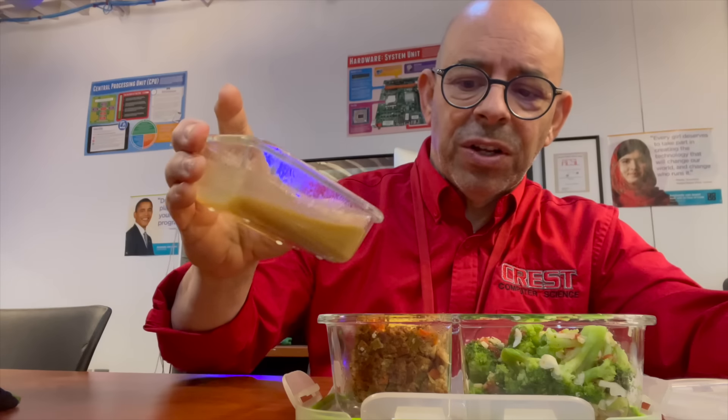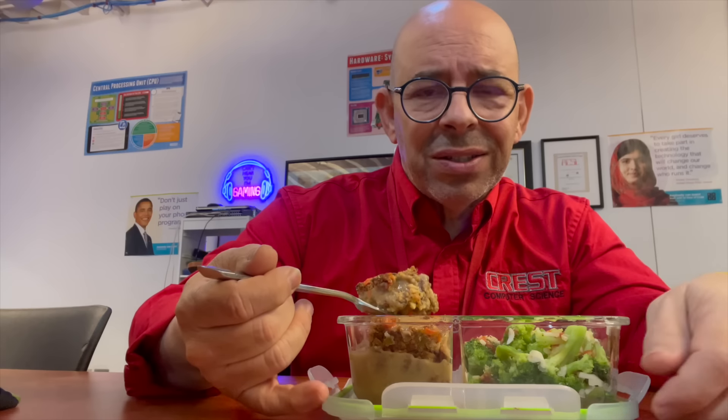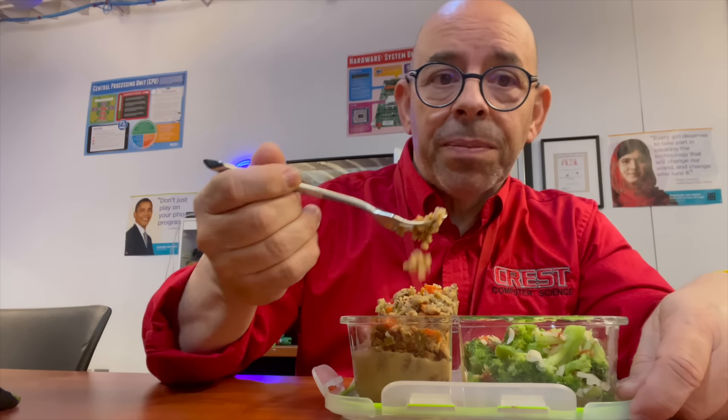I heated it up in the microwave and I like to take the sauce separately and just drizzle it over the top. This is a quarter of the loaf — the recipe makes a big loaf pan and you cut it into four, because otherwise you won't get all the macros. This loaf with the broccoli is 41.9 to 42 grams of protein, which is a lot. It's a perfect size meal.